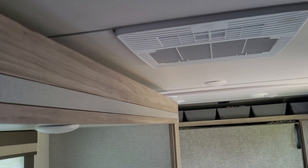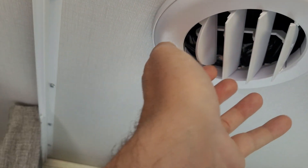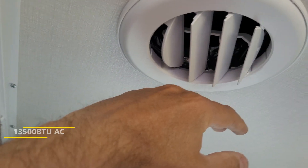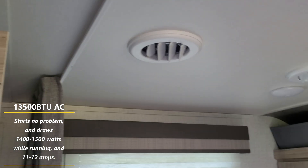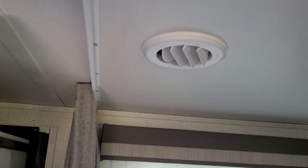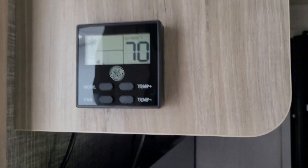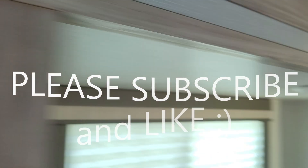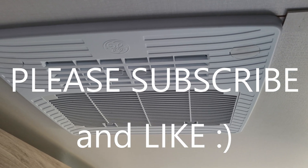Awesome - to be able to have that generator and now be able to boondock anywhere! It's blowing ice cold. I've already tested it and ran it for about half an hour with no problems. The most it pulls when running without anything else on in the RV is 1,500 watts peak, and it settles in between 1,400 and 1,500 watts when running. What a great little device - and you don't have to go up on the roof and mess with your air conditioner hardwiring it.